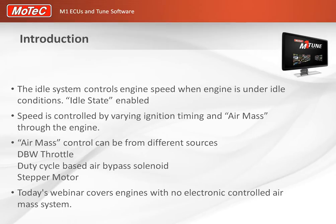Once it's active you can begin tuning it. Generally, engine speed is controlled by varying both the ignition timing and the air mass through the engine. In modern vehicles with drive-by-wire motors or air bypass solenoids, OEMs use both methods. The air mass can come from a drive-by-wire throttle, a duty-cycle-based air bypass solenoid, or a stepper motor. Today's webinar covers engines with no electronically controlled air mass system — for example a V8 supercar, boat engine, or V8 twin turbo.